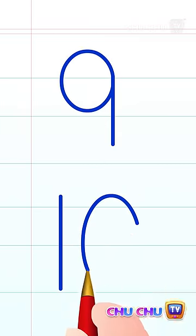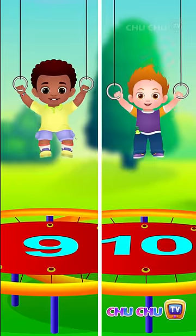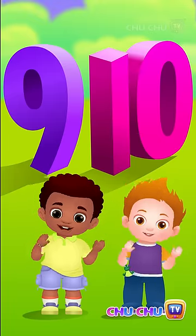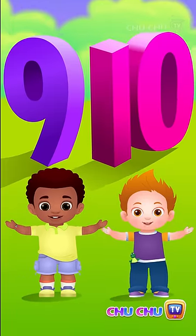9 and 10, shout the numbers on the run, jump on numbers just for fun. Don't you want to sing along? Learning numbers makes you strong. Say it, 9 and 10.